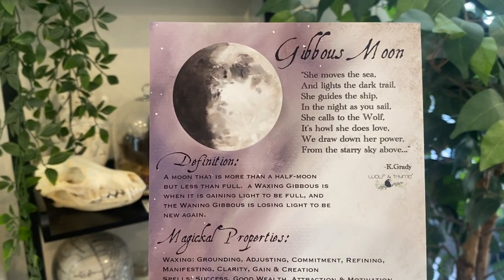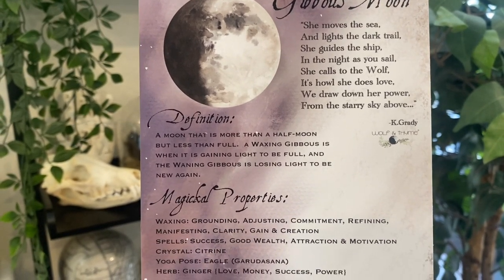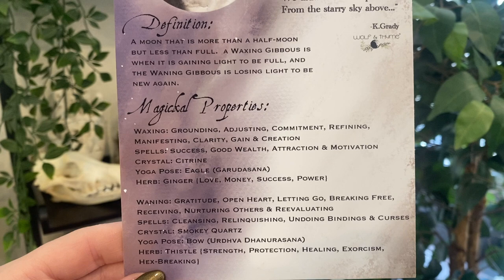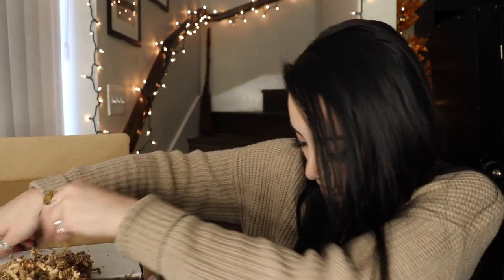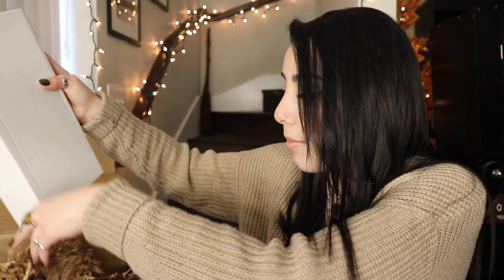Your Luna book of shadows print is all about the gibbous moon and is a 5x7 so it could fit into any journal. It was made just for this box and was created to help you with knowledge and wisdom on this unique moon phase. It includes a special poem, the definition, and the magical properties of both the waxing and waning gibbous. Now let me get into this last box because it's the biggest one.